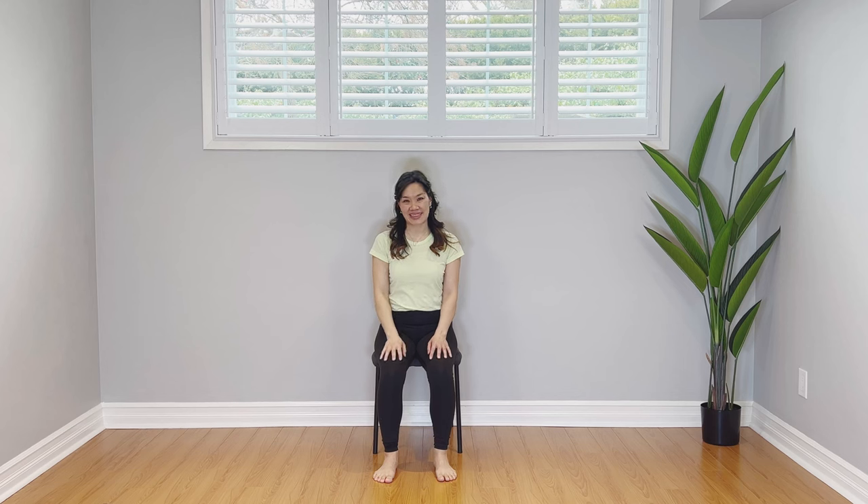Hi everyone, I'm Tracy. Welcome to my channel. This is another morning yoga practice right on the chair — easy for anybody, all ages, all bodies.